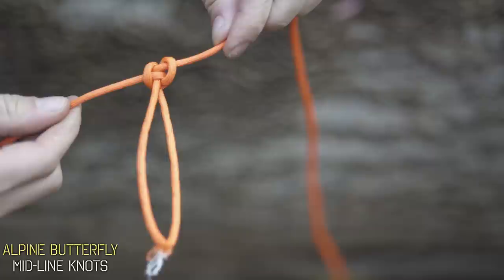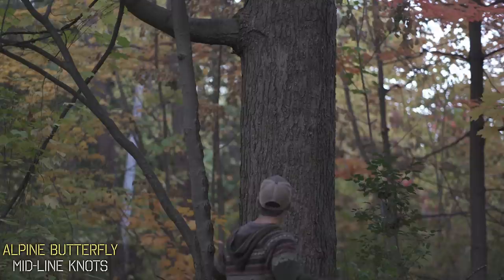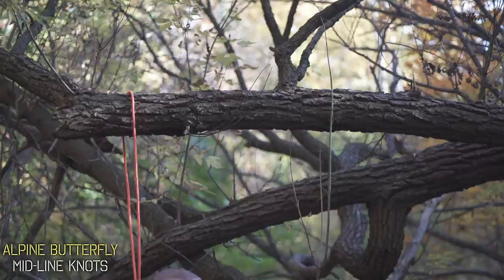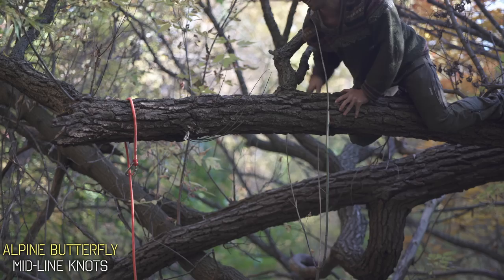My absolute favorite use for this knot is to secure and retrieve a rope when you cast it on a high branch without having to climb the tree. Normally if you want to tie a rope high up in a tree, you've got to climb the tree, tie it to a branch, or slip a carabiner there and pull the rope all the way up. But that rope can easily get stuck up there and that leads you to climb the tree just to get the carabiner off.